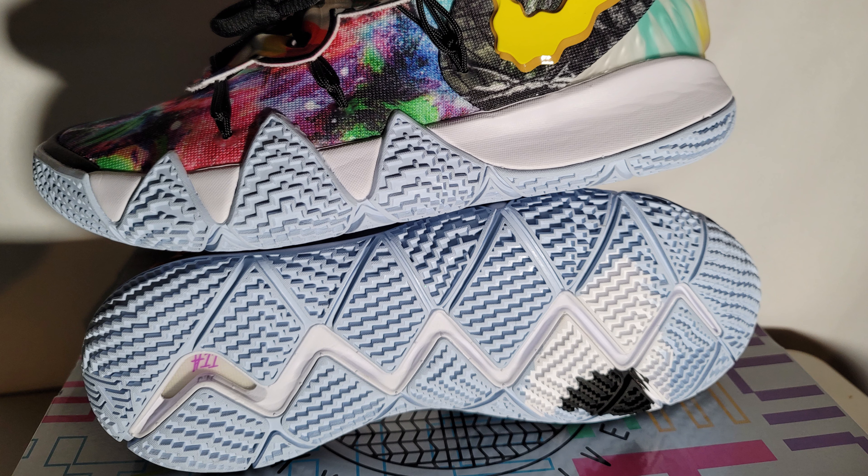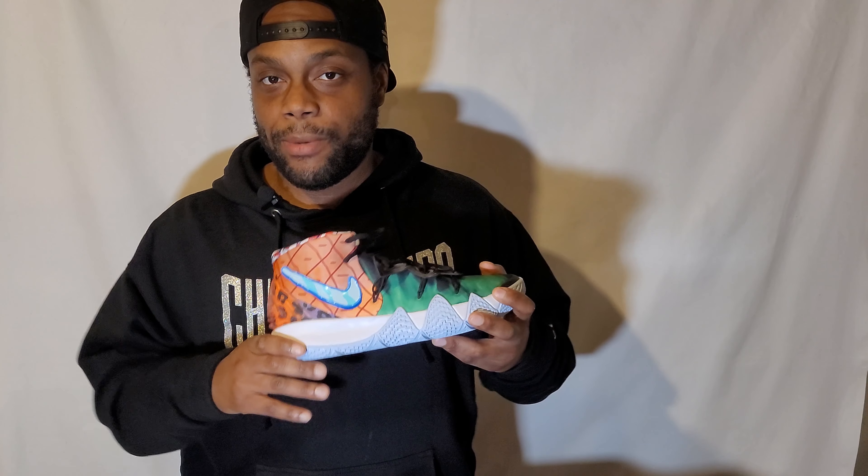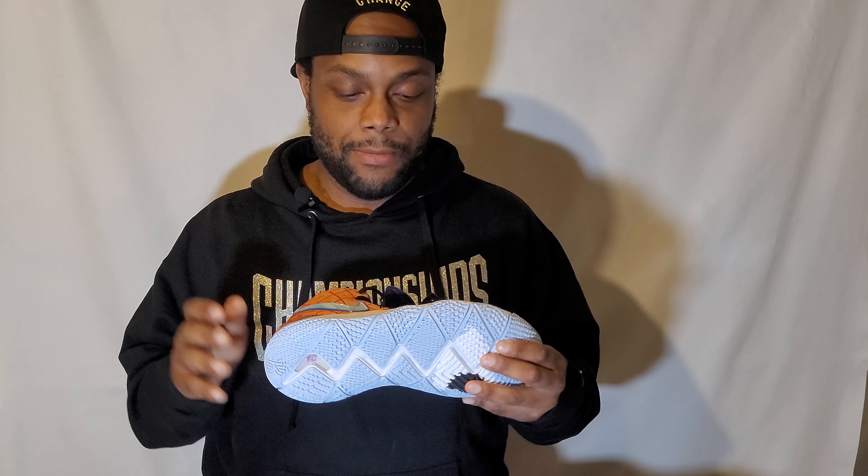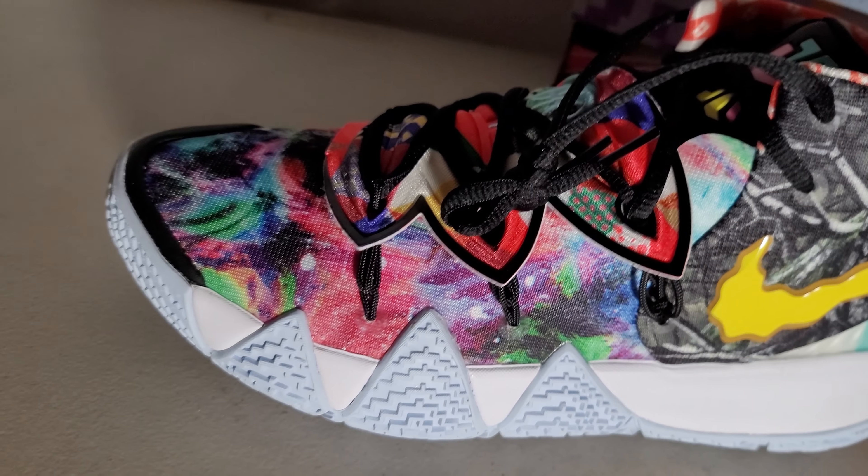For me, the Kyrie 4 traction was fine — it wouldn't stick on dusty courts or anything, and the rubber is pretty hard, so you should be able to use these outdoors as well. The outsole is rounded, so combined with the teeth, the shoe allows players to spin and do more cuts. I personally like how with the roundness you can get a quicker first step when you're trying to take off or doing fast breaks. That was actually the main reason I bought this shoe — I really love the outsole of the Kyrie 4.